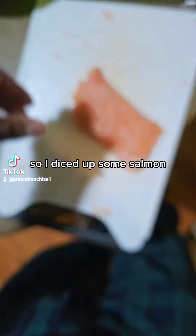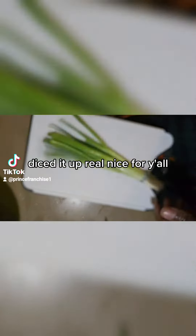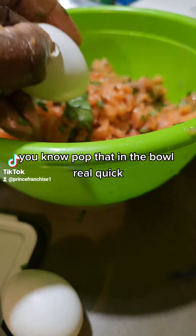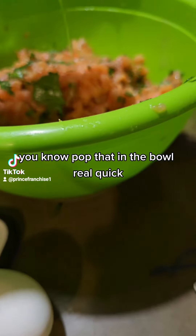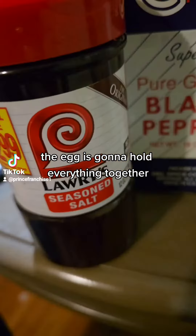So I diced up some salmon, then I had the scallions and the culantro washed and diced it up real nice for y'all. Cracked the egg on the bowl, popped that in the bowl real quick. Then I had to mix that egg in with all the seasonings — the egg is gonna hold everything together.